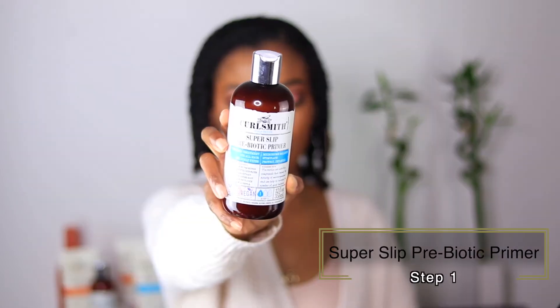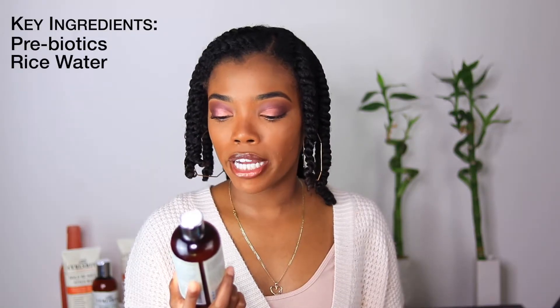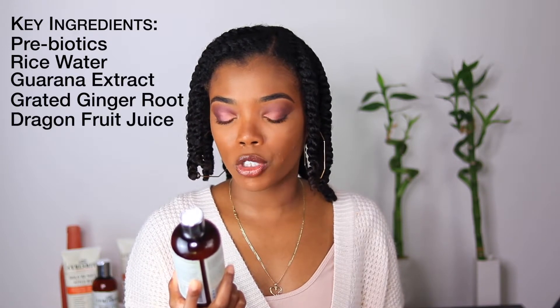The first product is the Super Slip Prebiotic Primer. On the back of the box it says prebiotics are nutritive compounds that impact the activity of beneficial microorganisms and can help increase the number of good bacteria. I'll insert some clips from my Instagram footage so you can see how these products worked for me. The Super Slip Prebiotic Primer is a pre-wash treatment for all hair and scalp types — it's supposed to help balance the microbiome, stimulate hair follicles, protect, and detangle.